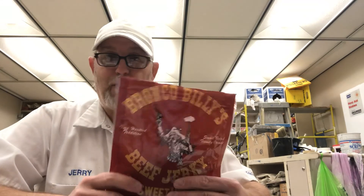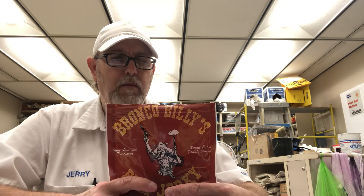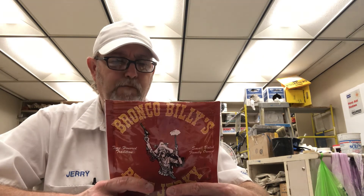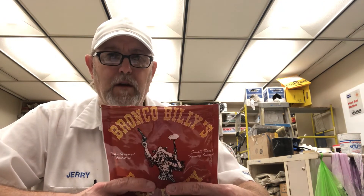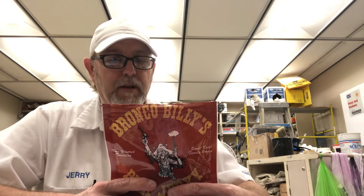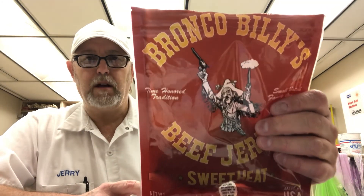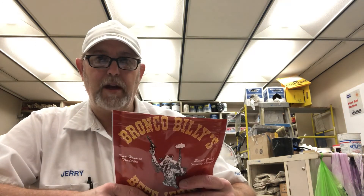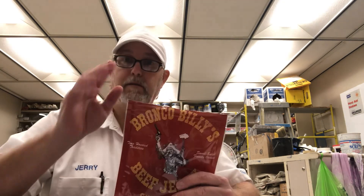Anyway, there you go. Very good. If you can get Bronco Billy's jerky, it's good quality. Still got two or three more to try. This one has heat on it — I didn't know if Jeremy would really be into really hot stuff, so I just did this one myself. Thank you, Bronco Billy's beef jerky family for sending me this. I appreciate it. I thank you all for watching — I appreciate that — and we will see you on the next one. All right. Bye.